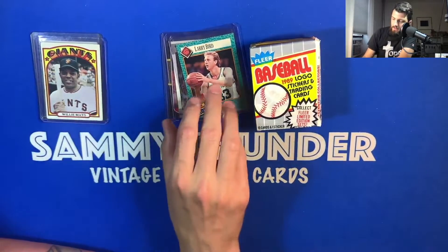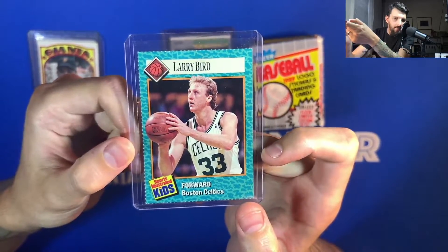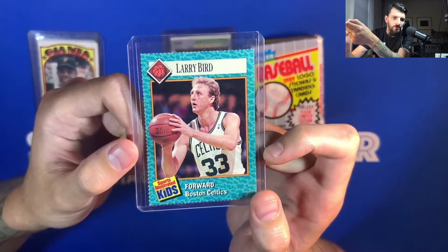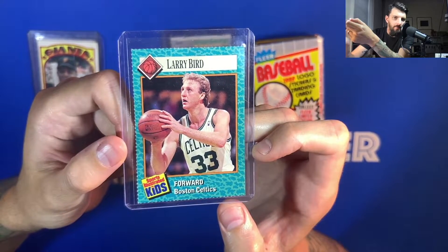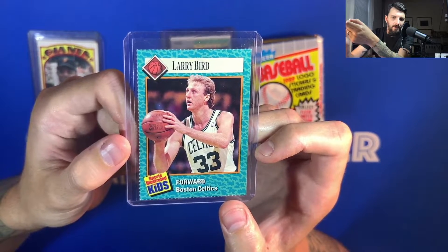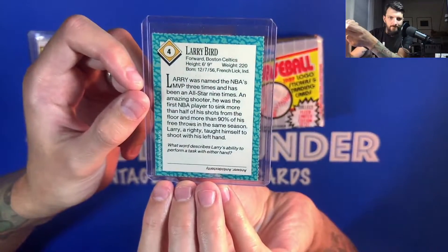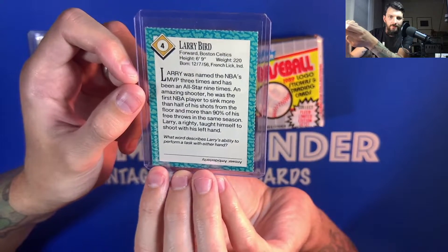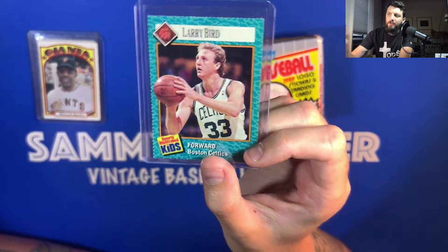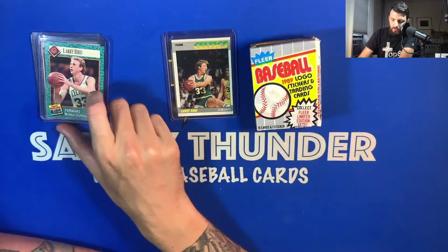My dad is also a huge Larry Bird fan. I'm not sure exactly where I got this card — I might have taken it out of a Sports Illustrated for Kids because I thought it was really cool. I was a huge Larry Bird fan because my dad was, and that's usually how it goes when you're a kid — you follow your dad's footsteps in sports heroes. You can't find these cards too often, and when they do come up they're few and far between.